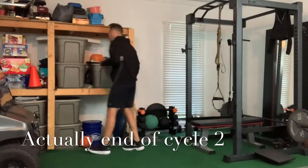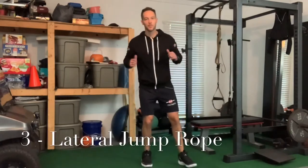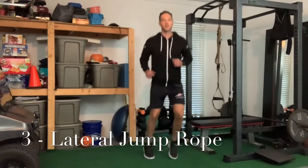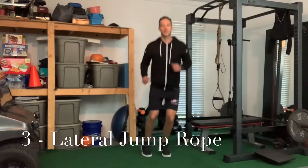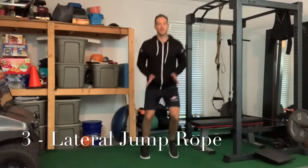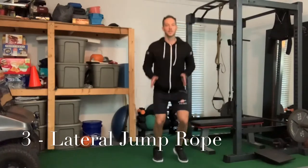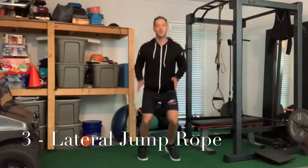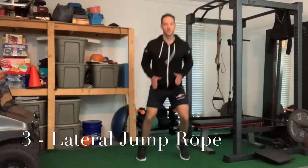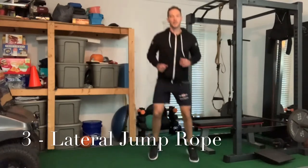Cycle two — we're going to do more of a side to side jump rope motion. Upper bands, back to the jump rope. This time we're going to go side to side. You can do a double leg landing side to side, but ideally you want to land on the inside portion of your foot and push off with that big toe. Think about a triangle from your big toes up to your pubic bone — that's your base of support, change of direction. Getting used to going side to side in that motion. That was cycle two.